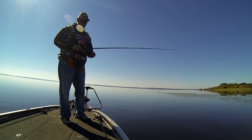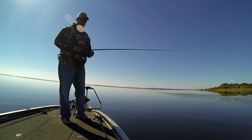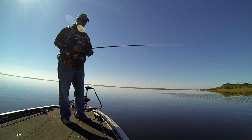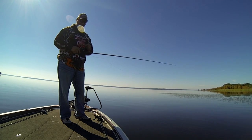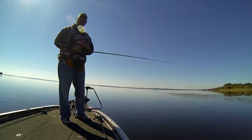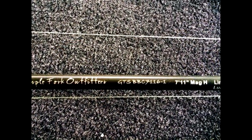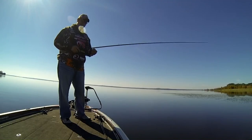When fishing V&M's new Pacemaker Series Elite Punch Jig, you're going to want to throw it on a heavy rod, a fast-retrieve reel, and you're going to have braided line. I personally like the Daiwa 8-1 Tatula. I've got a TFO 7-11 mag heavy rod and I've got 65-pound braid.